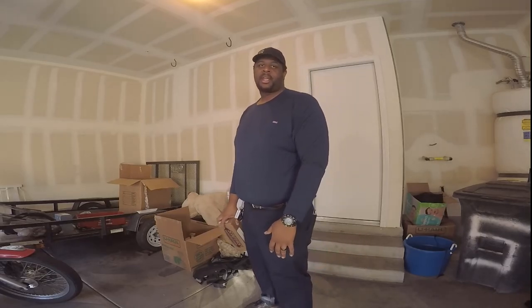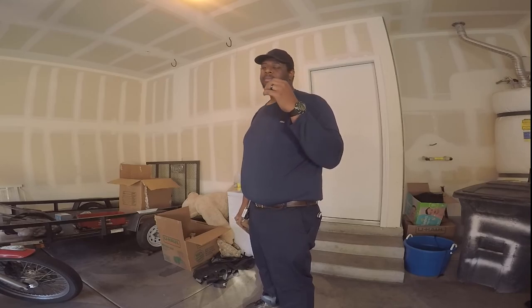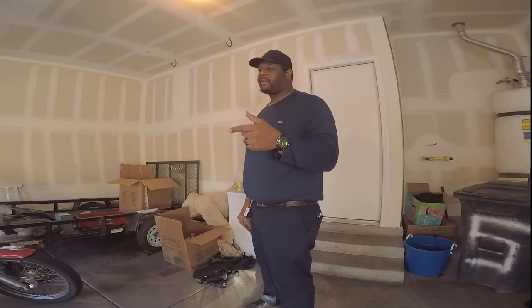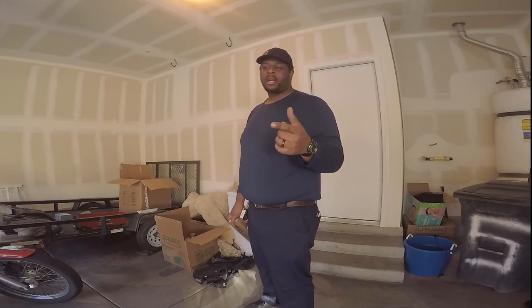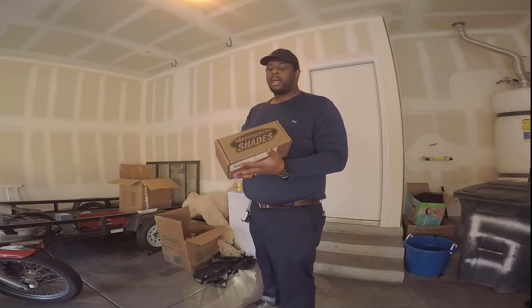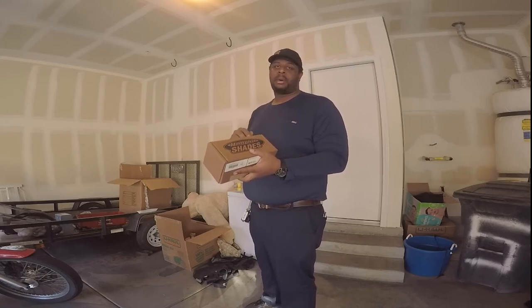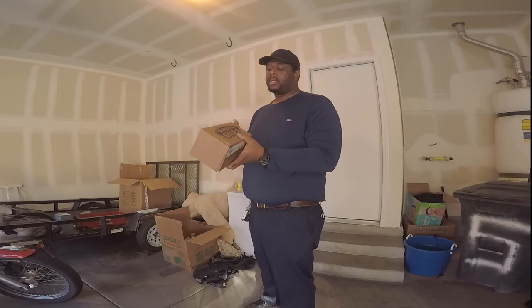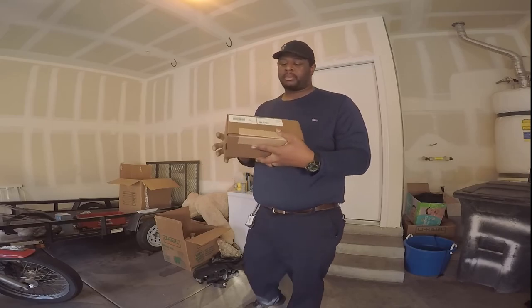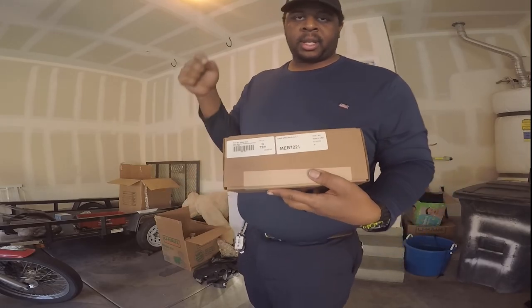What's up guys, West Coast Southern coming at you in another video. Today we'll be installing handguards on the 2018 Fat Bob. I got the handguards from Memphis Shades — I bought them from Dennis Kirk. I'll put the link down in the description, along with the part number.